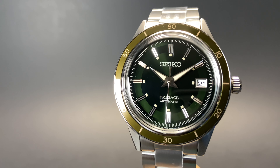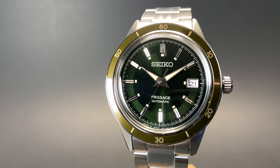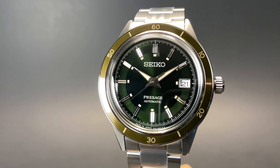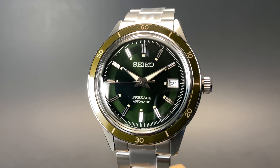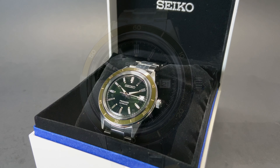This new watch comes in a few different color variants, but this green dial and green bezel was my favorite of the bunch, so I thought we'd share it here on the channel today. Coming from the Presage line from Seiko, this is a relatively elegant watch. We've got Seiko branding and Presage at 12 and 6 o'clock, respectively.